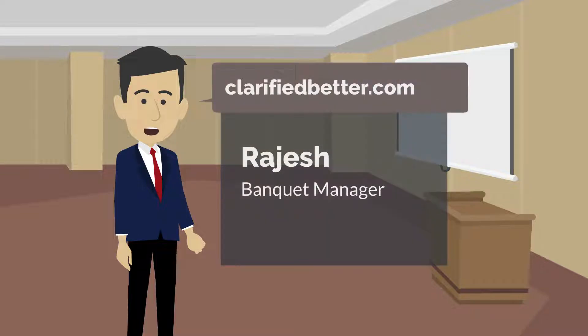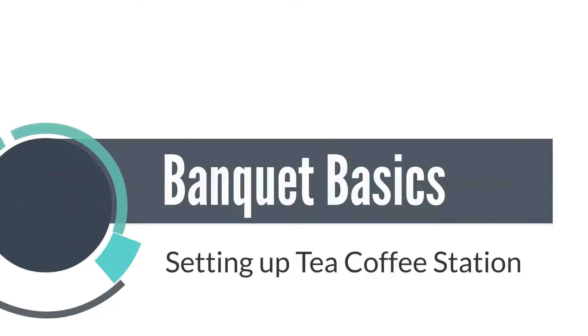Hello and welcome to yet another learning video for hotel employees from ClarifiedBetter.com. I am Rajesh, the banquet manager, and in this video I will teach you how to set up the tea coffee station properly for service.